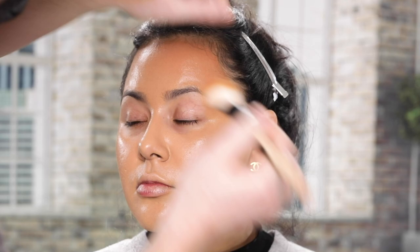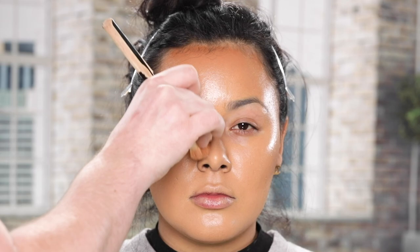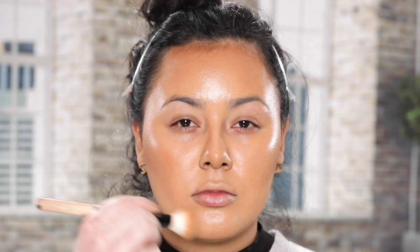Whenever I get asked from someone what shade foundation they should get for themselves, I always recommend getting two shades. One for the very lightest you'll be, usually around the winter time when you're not in the sun as much. The second shade should be two to three shades deeper than the very deepest your skin will get, usually in the summer. This way throughout the year you'll always be able to perfectly match your skin tone by just mixing the two together. And by getting that second shade foundation that's deeper than you are at your very tannest, it makes for the perfect liquid bronzer for around the face, just like what I'm showing here.